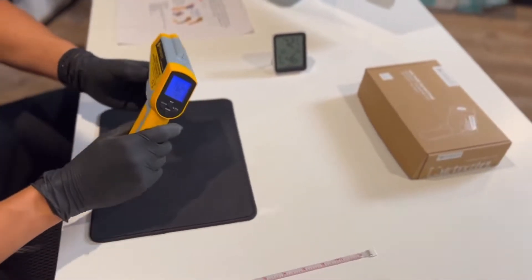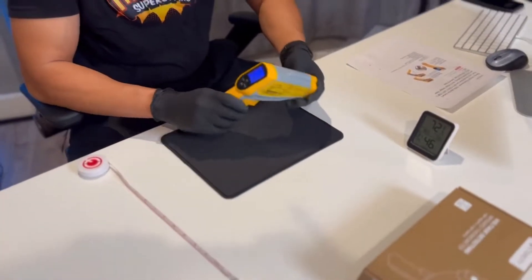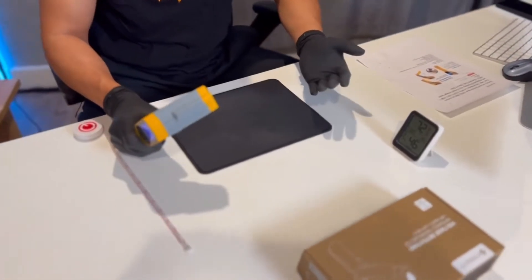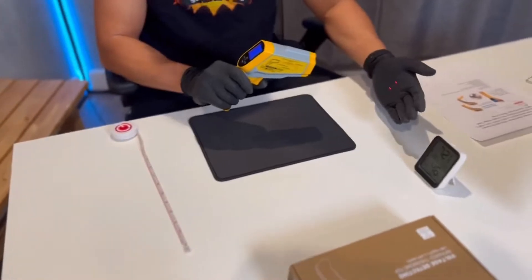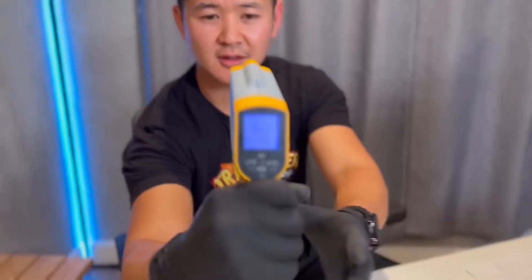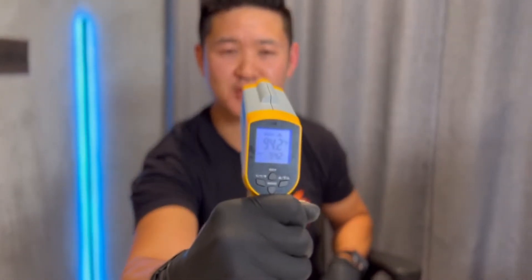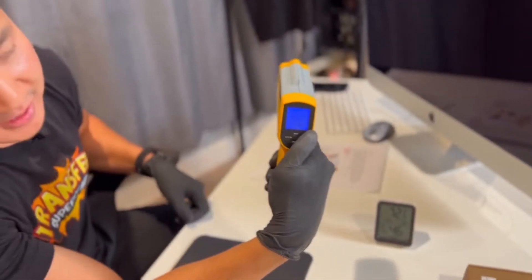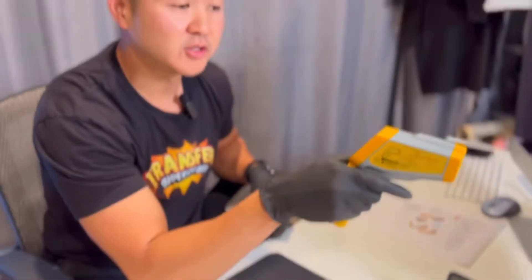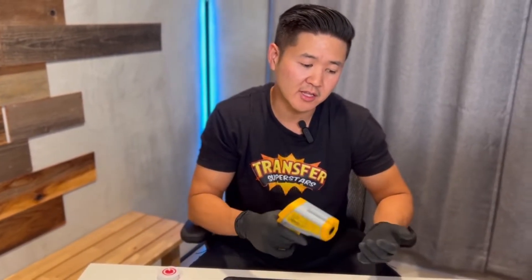This is also not a thermometer to use on humans, but I'm going to test my temperature anyway just to see what the readings are. Our body should read somewhere around 98 degrees. It's going to be a little bit off, maybe three or four degrees. Again, it's not for the human body — because if you have a fever at 104 and it reads 100, that's not a good thing. But if you're talking about equipment, it's going to be more accurate. So let's go ahead and walk to our heat press machine to test out the temperature.